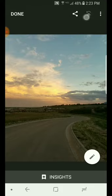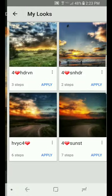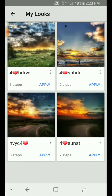In Snapseed, you go up here into the corner and they've got these at the bottom. This is my Looks QR code — save look. So basically I've got my looks, some of them saved right here. This one I would call the Heavy Contrast. This is for the love of sunsets kind of thing.